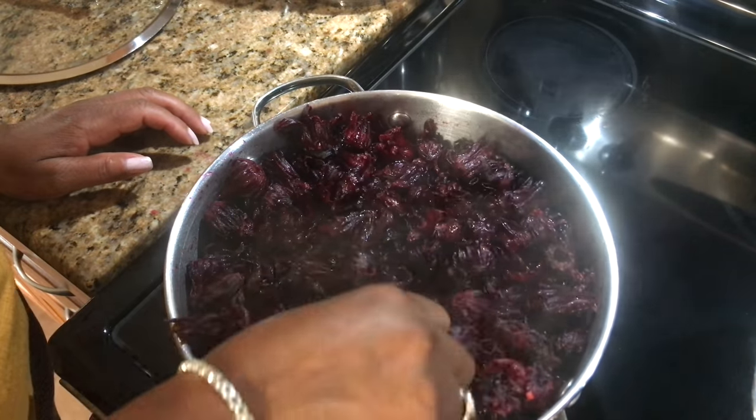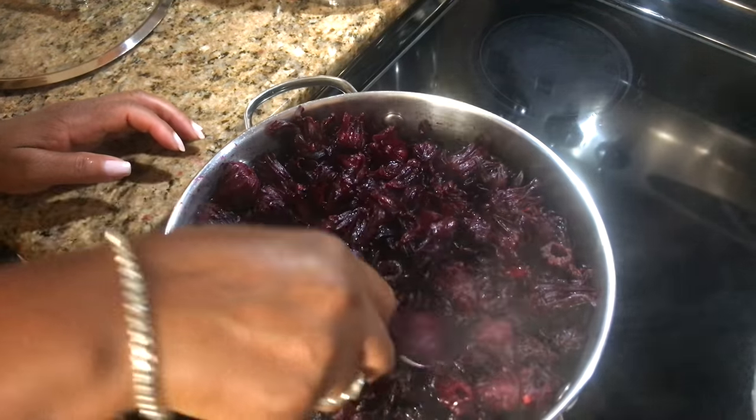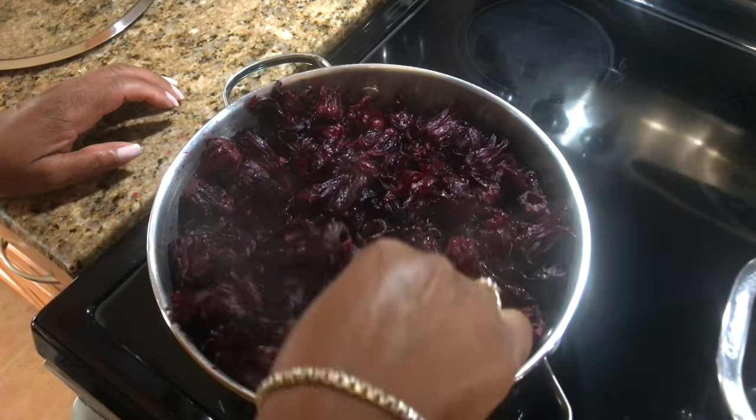Tomorrow I'll strain it and then I'll put my fruits to soak. And I'm going to keep some now for when the cake is done.